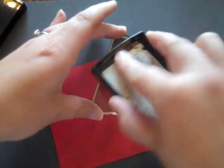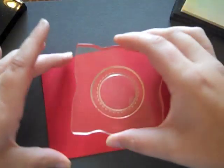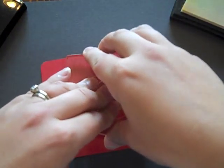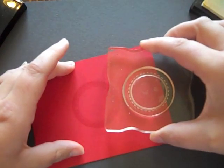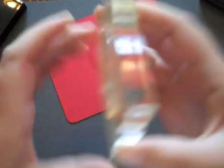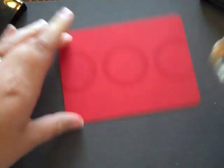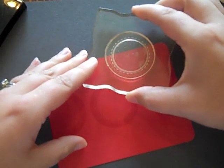I'm going to ink this frame stamp up with Versamark and stamp in the middle first. By stamping in the middle first, you're able to build your background from there and everything ends up centered. Then I'll stamp on either side of this center to create my first row, and then go above and below that.